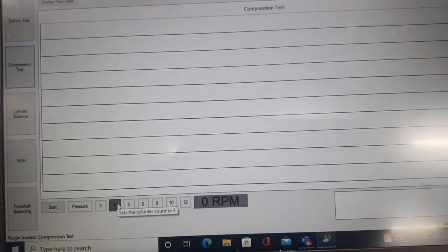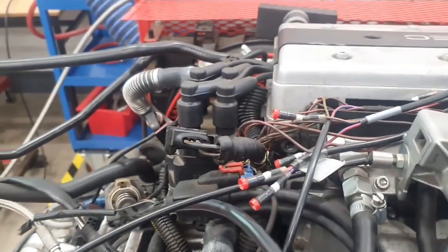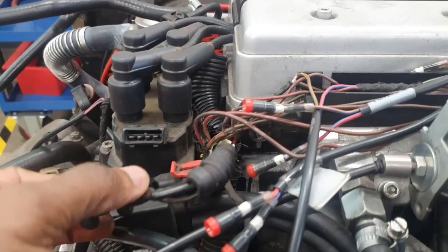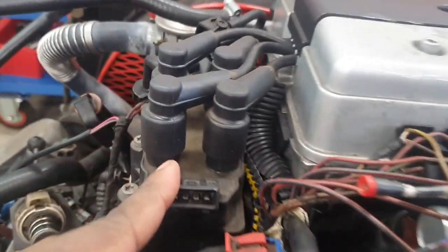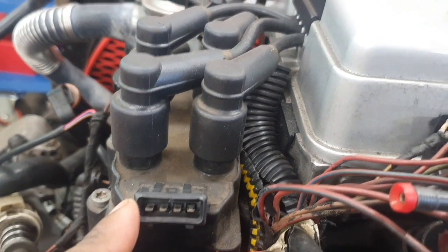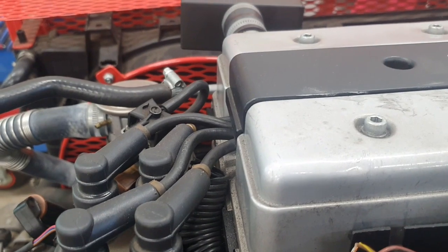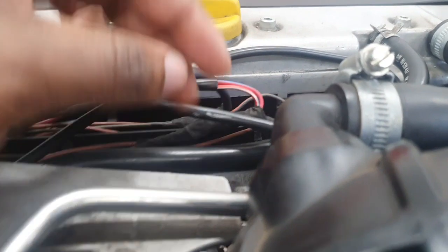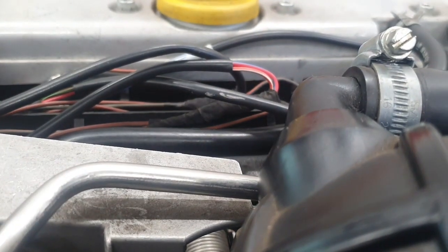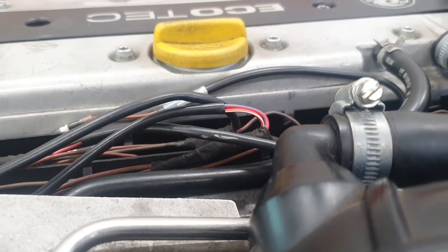I'll go to the engine and show you what I've done. The conditions for doing this test are that the engine should not run, so I have disconnected the coil pack — the engine is not going to run. You can disconnect your fuel as well if you want. The other thing is you want to make sure that the throttle is fully open before you crank the engine.